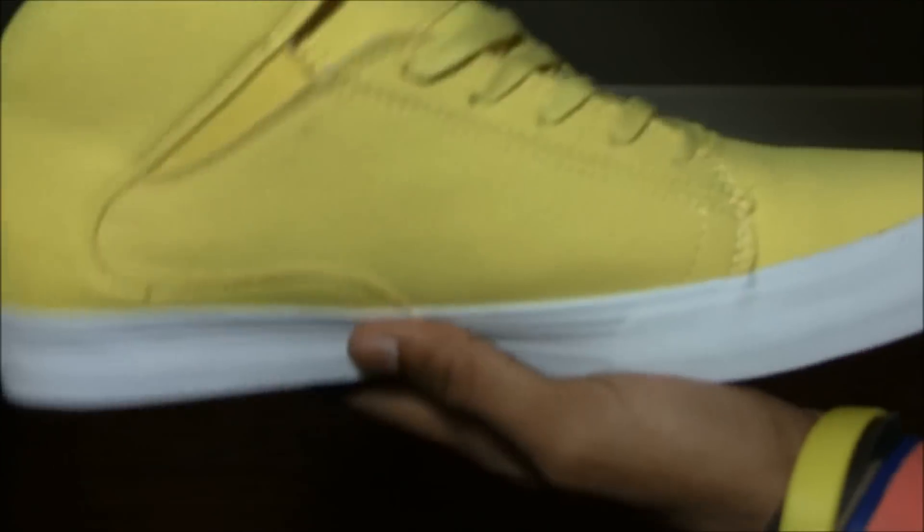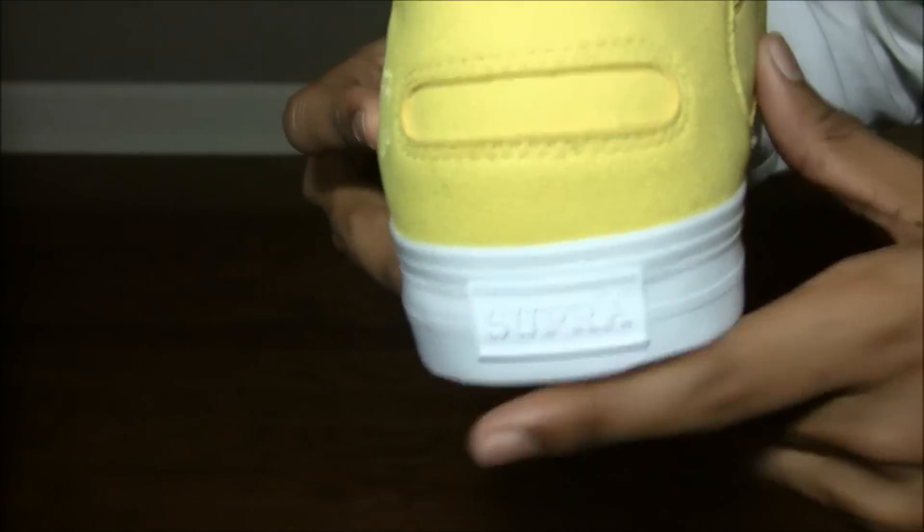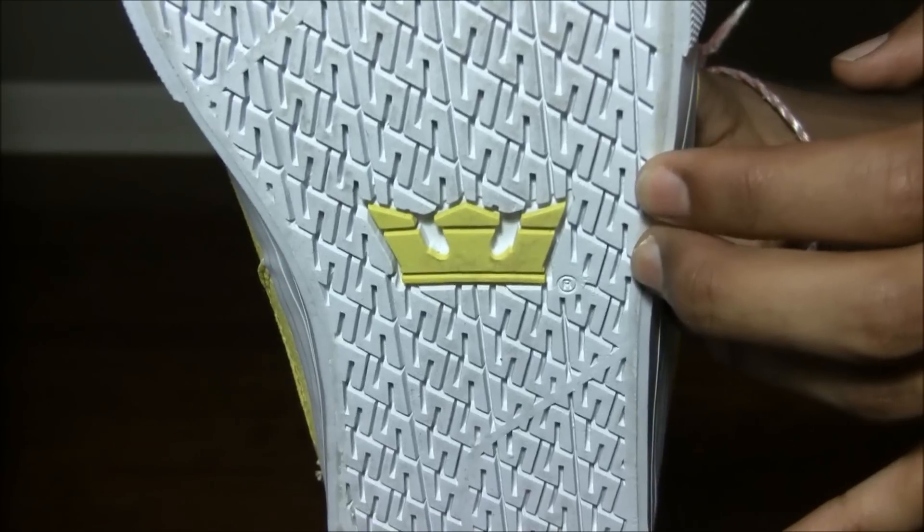Here's the shoe again — outside, and here's the midsole, it's pure white. On the back, the Supra logo is also white. On the bottom you have the S print, the Supra crown, and the S print.